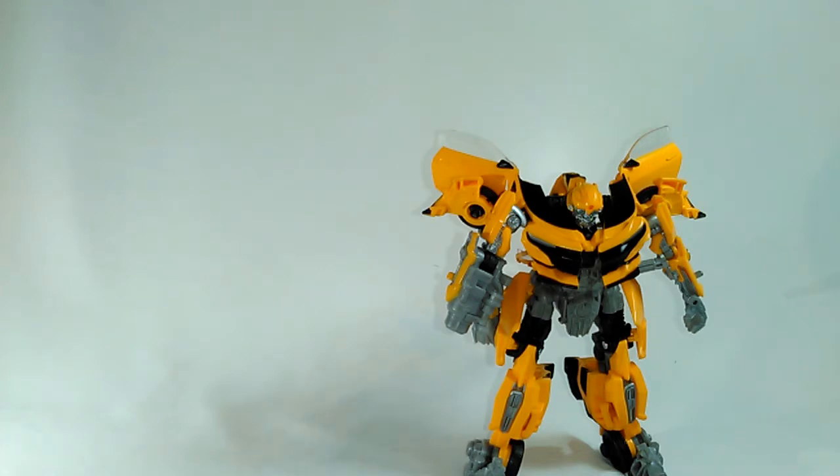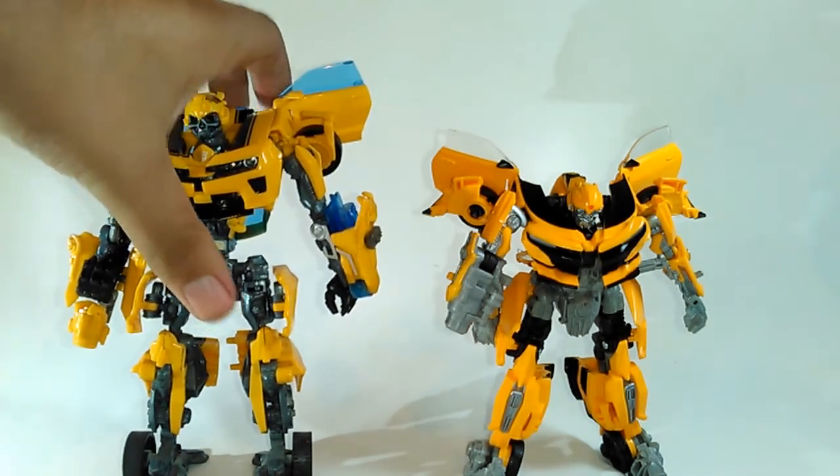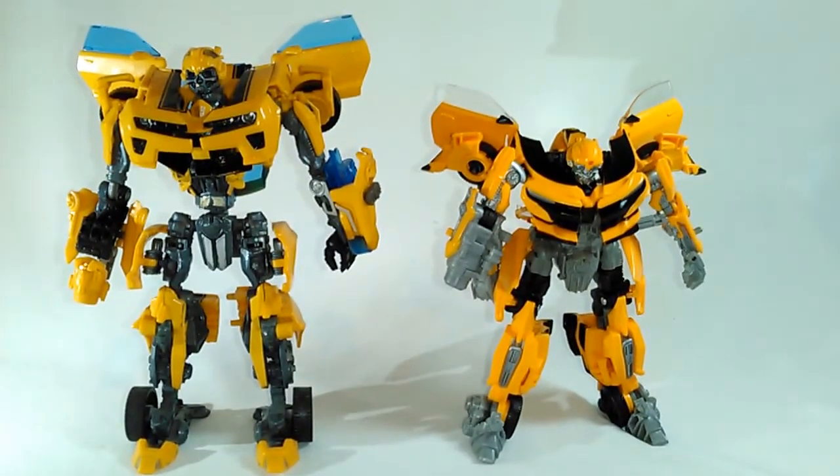Por ahí del 2010 salió una sublínea llamada Hunt for the Decepticons, en ella se presentó un Bumblebee que durante mucho tiempo ha sido considerado el mejor, y honestamente hasta el día de hoy no hay quien lo tumbe. Ustedes están viendo al Bumblebee Battle Blades, señoras y señores, niños y niñas de todas las edades. Vean que este gigante era un deluxe. Después de ver este deluxe Battle Blades, compárenlo con este enano — eso sí es un gran problema. Mi problema con el Bumblebee de The Last Knight o el Warhammer es que son enormemente enanos.